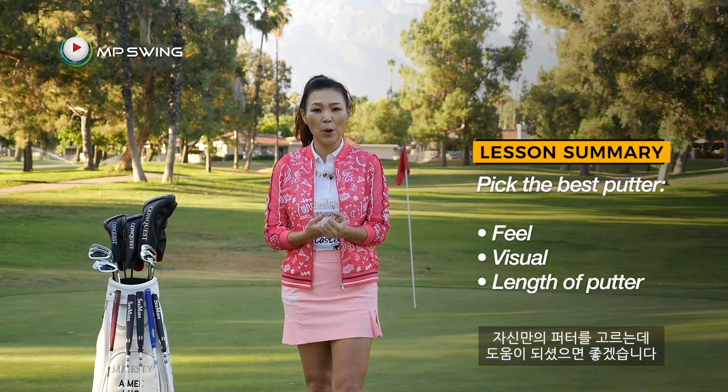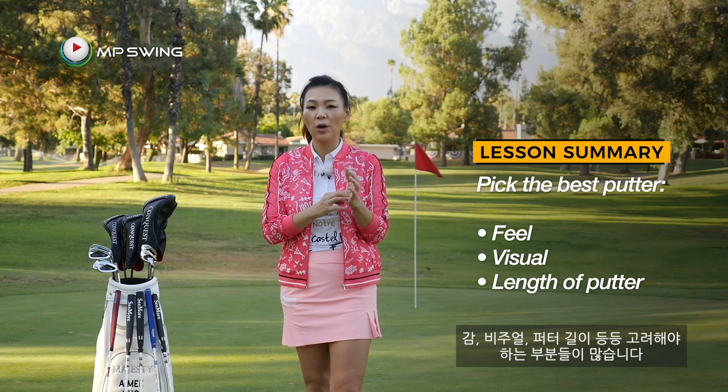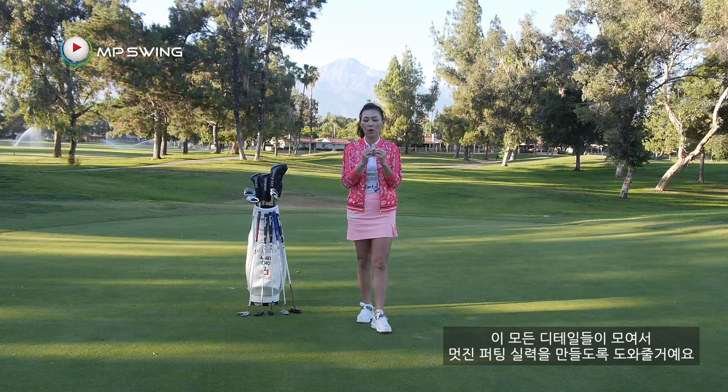We talked about the different designs of putters today. I hope that was super helpful to help you pick the right putter for you. Pay attention to these little details of feel, the visual, and the length of the club — all these small details will come together to help you be a great putter. If you have any questions, please come to my website's ask me section and leave your questions and comments there. In the next video, I'm going to show you the very basics of putting to get you set up correctly. Thanks for golfing with me!